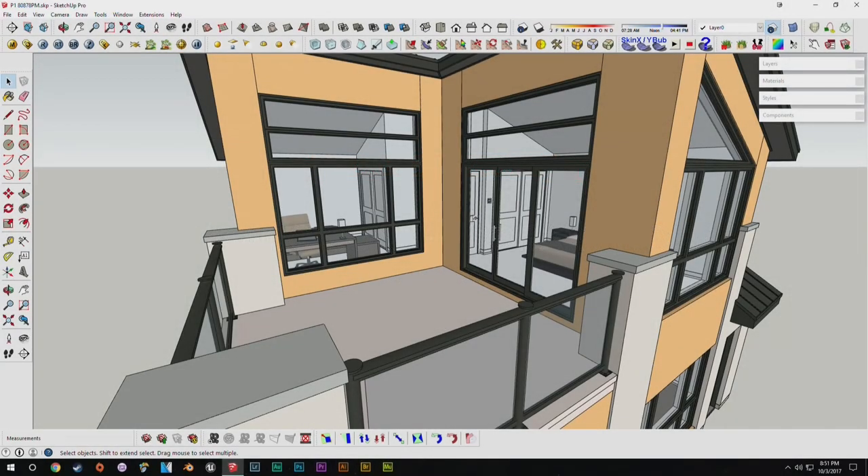Hello everybody and welcome back to another episode. Today we're going to get into doing our outdoor furniture for our upstairs patio. But before we get into that, a couple of you guys have been asking about what my setup is, what my graphics card is in particular. So today I'm actually going to be trying out one of AMD's new WX series cards, specifically their entry-level 2100 card, just to see how powerful it is.